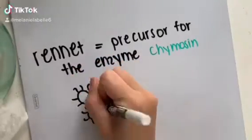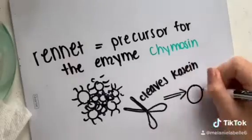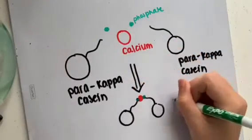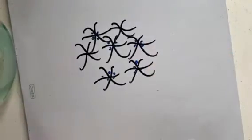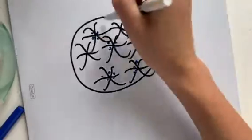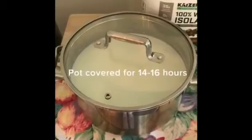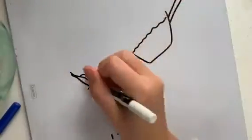Rennet casein is the precursor for the enzyme chymosin, an acid protease that cleaves kappa casein on the surface of micelles to form para-kappa casein. Para-kappa casein precipitates in the presence of calcium ions readily available in milk and causes the micelles to aggregate in a net-like matrix. The solid mass is defined as the curd. When the curd reaches the desired texture, the liquid portion — whey — may be drained off.